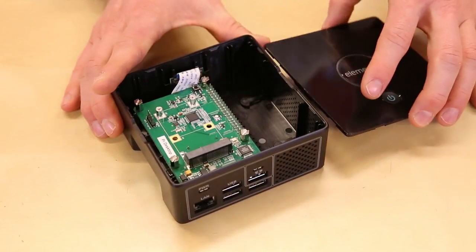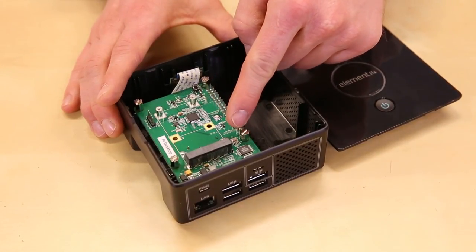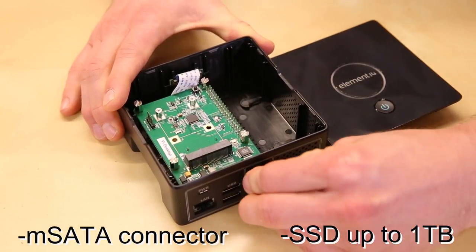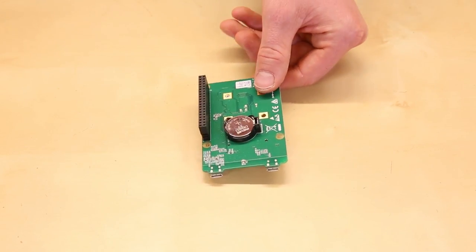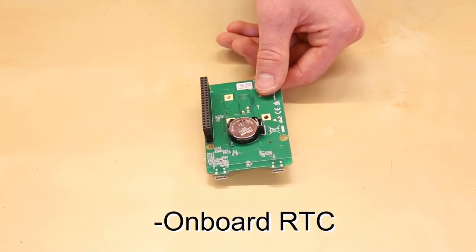If we pry off the lid, we can see that the Pi Desktop comes with an adapter board that contains an mSATA connector that will accept solid-state drives up to 1TB and a USB adapter that allows your Pi to access the drive. One terabyte is enough to hold all of the Simpsons episodes ever made, right? The back side of the adapter board has a coin cell battery to power the integrated real-time clock so that your Pi keeps accurate time even without power.